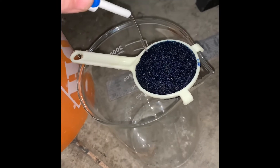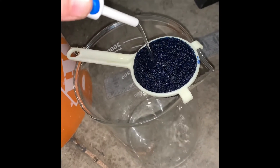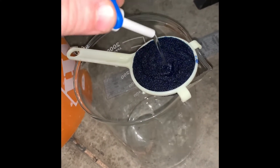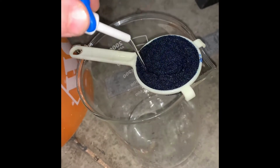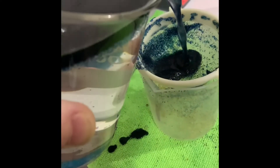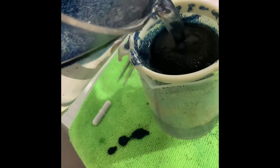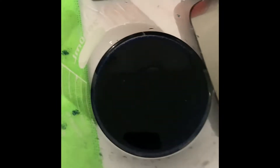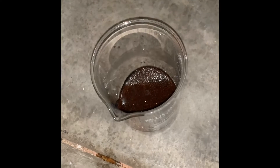I poured a little too much in this filter screen, but that's going to be all right. We're just using zero TDS DI water right now. All you do is take your filter, set it on a cup, and start pouring it in. Now what we have is just a little bit of fully regenerated anion resin stored in zero TDS ODI water until it's ready for use.